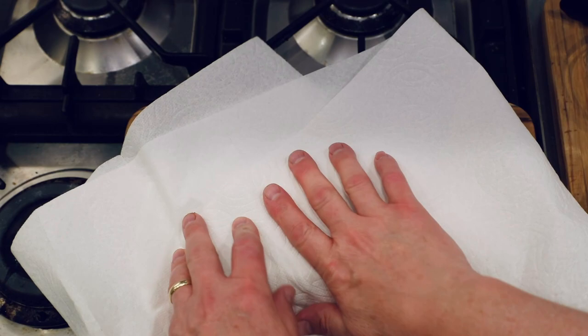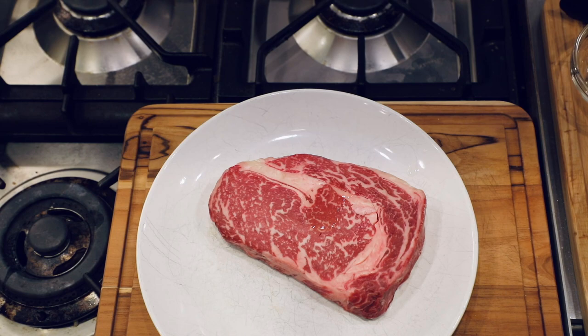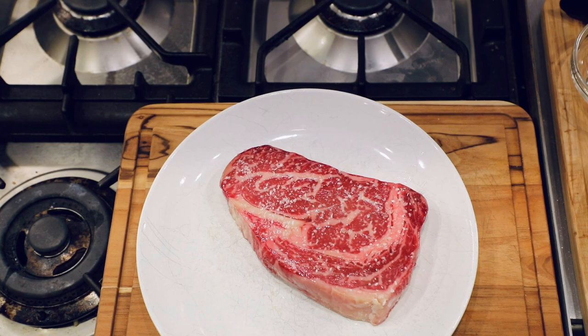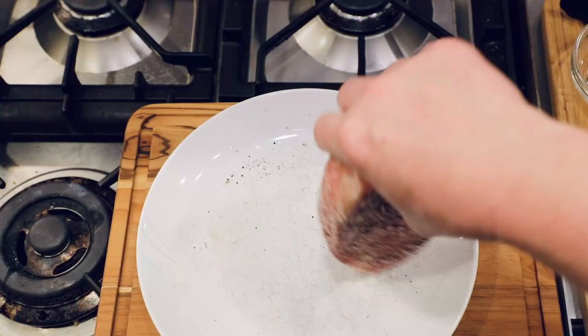To get the steaks ready, all I'm going to do is add a few drops of that peanut oil and rub that all around the steak. What that's going to do is help my salt and pepper kind of adhere to the steak a little bit. Then I'm going to add kosher salt and black pepper not only to both flat sides of the steak, but the edges as well.